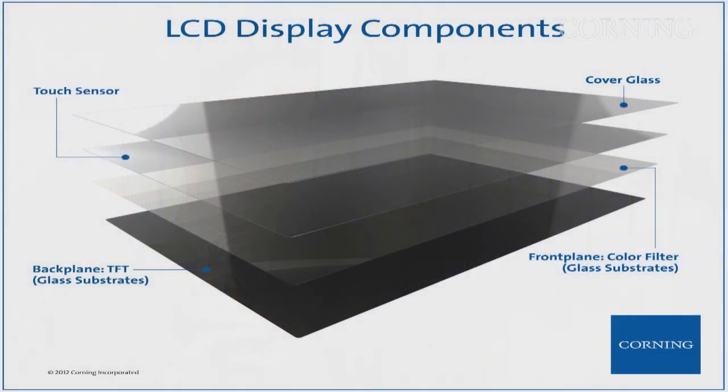On modern devices that are touch-enabled, you need two other things. One is a touch sensor — that's another piece of glass — and the cover glass, which is normally a Gorilla cover glass. So there are four pieces of glass. And Willow actually can play on three of them: the back plane where the TFT is made, the color filter glass, and the touch sensor glass.